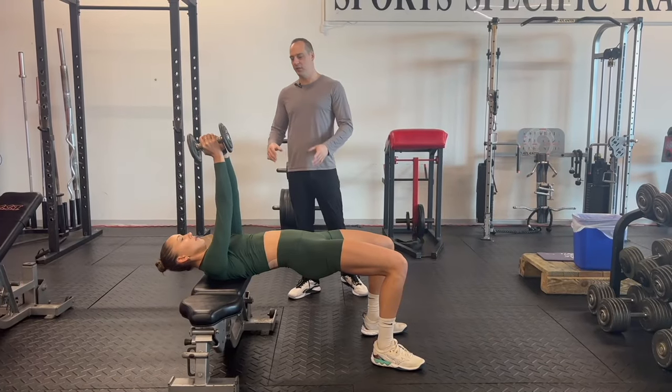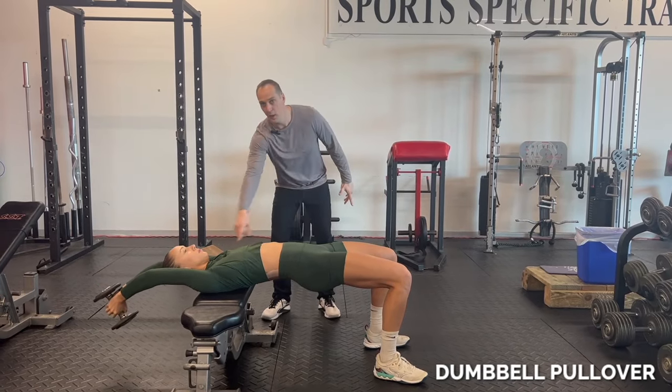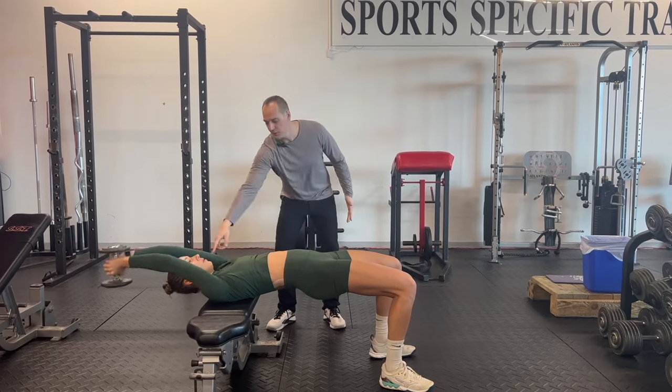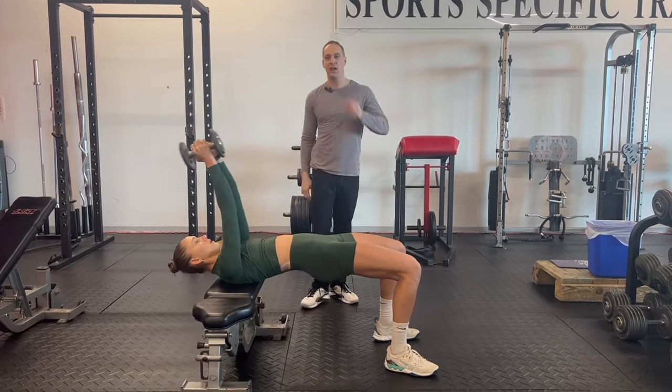Another exercise for the contact phase is a dumbbell pullover. If you are tighter or more restricted and have a tough time in the overhead position, it's helping you develop the mobility in that position while also strengthening it as you do the pullover.